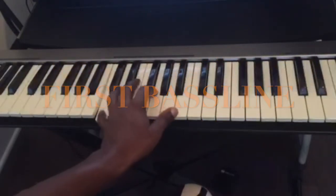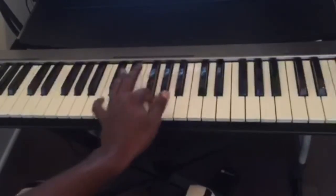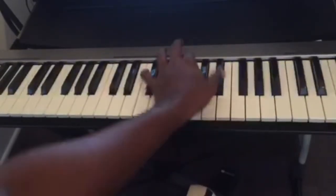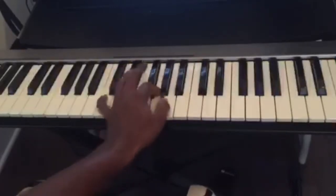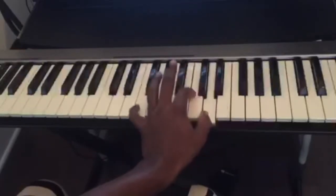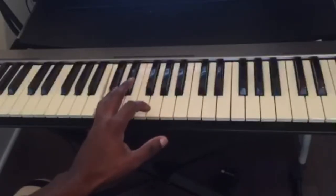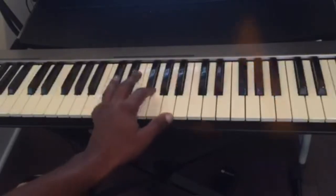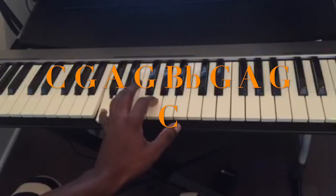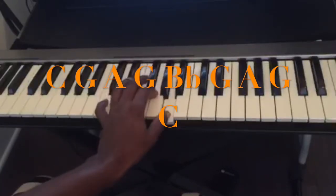So the first bass line is in the key of C. The notes are: C, G, A, G, Bb, G, A, G, C.